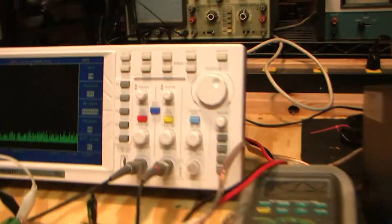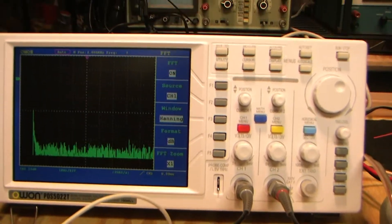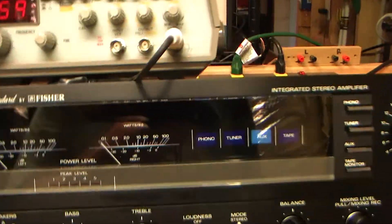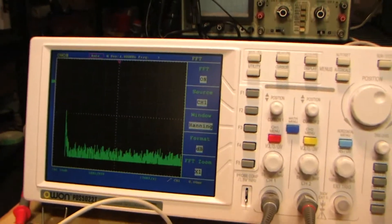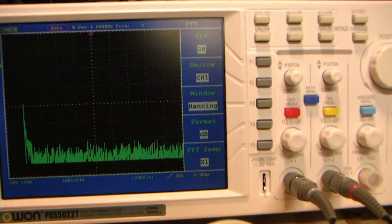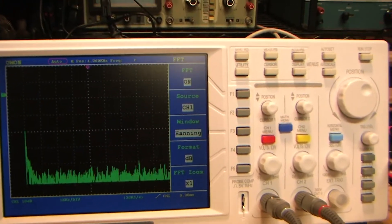I'm going to call this video one part in a series — this part being the bench testing — and the next part will be hooking the amp up to some speakers. I'm going to wrap this up, go ahead and publish this video, and then maybe tomorrow or the next day I'll get around to hooking the amp up to some speakers. I'll have my good microphones so you can hear better what I'm hearing, and we'll try a couple of different speakers ending up with the Bose 901s.